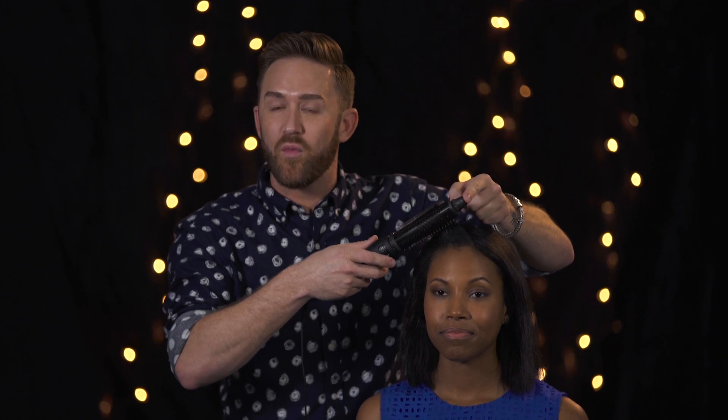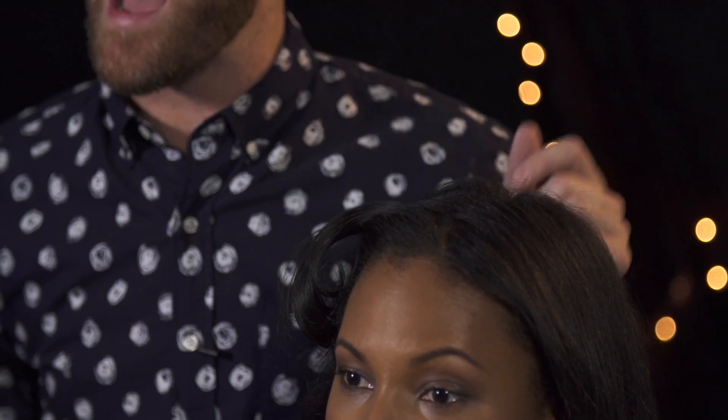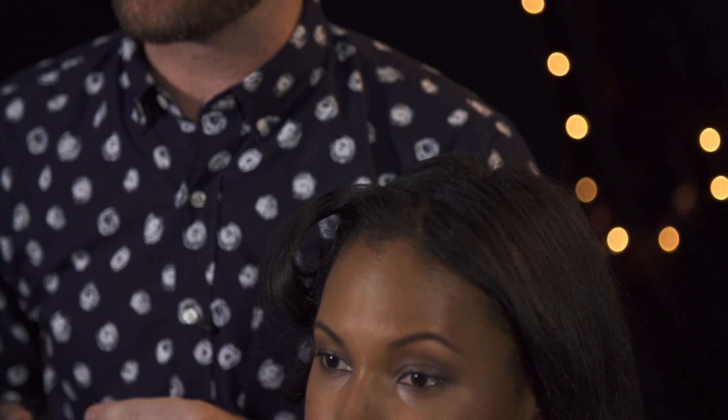Once the hair is smooth, with a quick release of a button, we're just going to slide Stylusphere out. You have a smooth root and smooth texture that still has that body and volume.